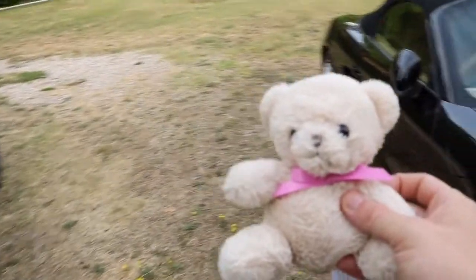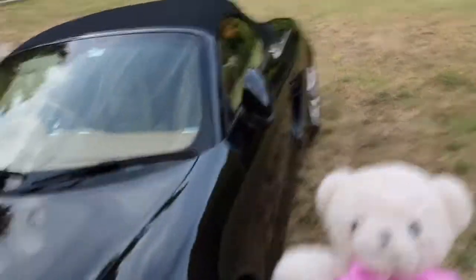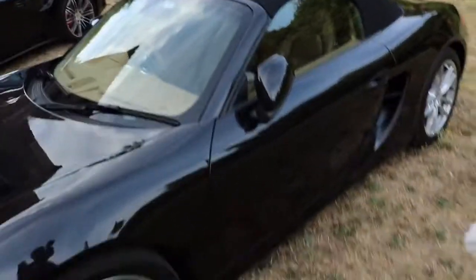If you take a Porsche Boxster that has not only gone to the car spa but has just been freshly polished, and you take your standard household bear and chuck it across the car, you can see there's considerably more bear slippage.